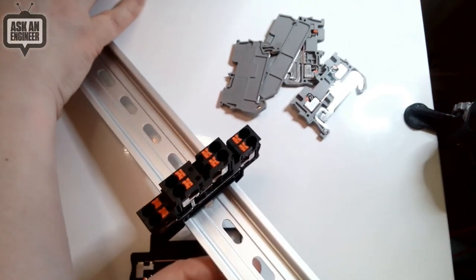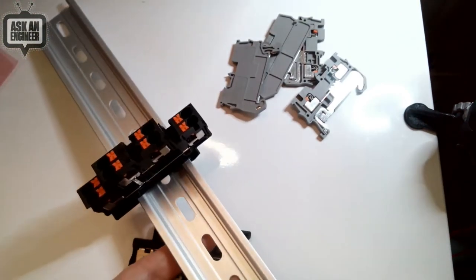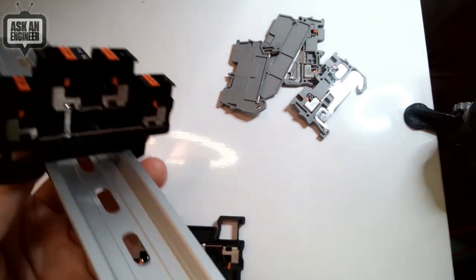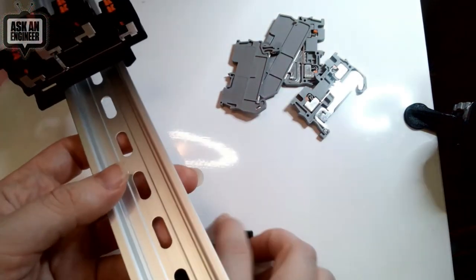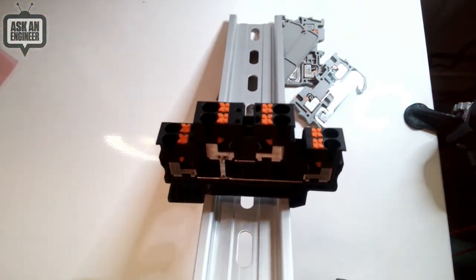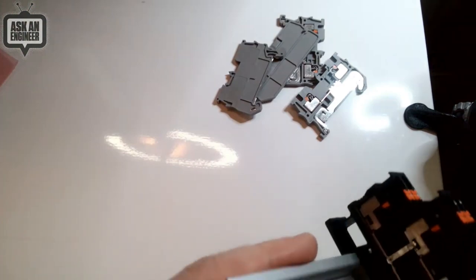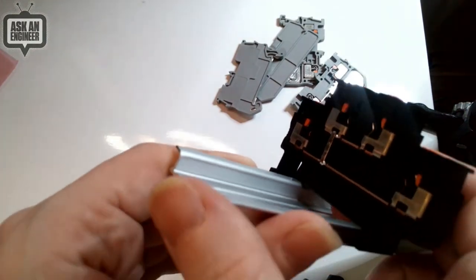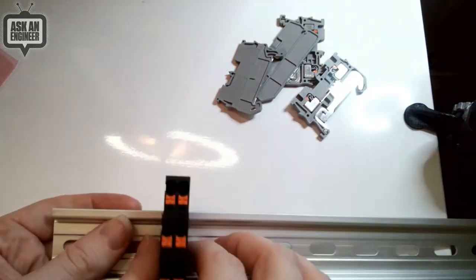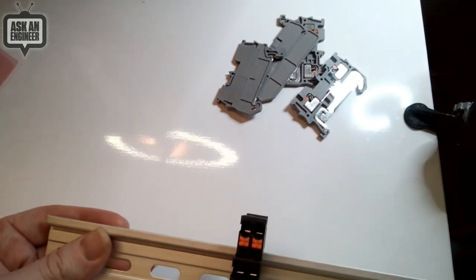So this is a DIN rail — let me focus, it's nice and clear. I got a nice aluminum one, but they're also made out of steel. You can see it's got the C-shape that things can slide in and out of. Sometimes you can bolt onto it to make it stronger mechanically, but for the most part you can just slide things on and off to position them and they pretty much stay in place.